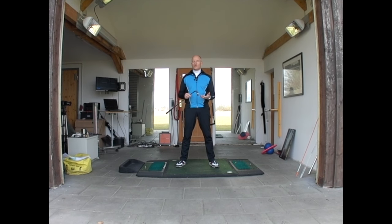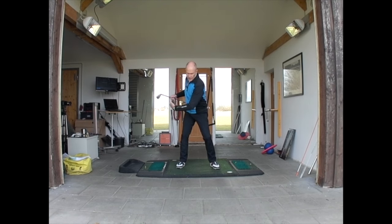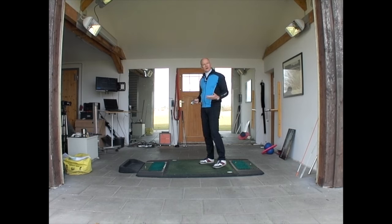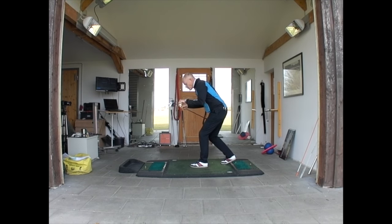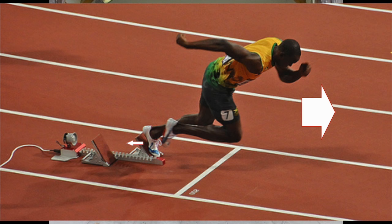We're using what are called shear forces — the feet are pushing against the ground to get resistance to turn the hips. At the top of the golf swing, I want my left foot to push in a certain direction in order to get my left hip to go backwards. It's no different from a hundred-meter runner pressing with his feet back to make his body go forward, which is why sprinters use starting blocks — so the athlete can push against them.